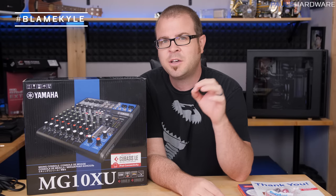Hashtag blame Kyle. Whenever we're doing a live show here, things can get a little loud sometimes — we drink a few beers and that kind of thing — and people have constantly been telling me, you need to add a compressor.